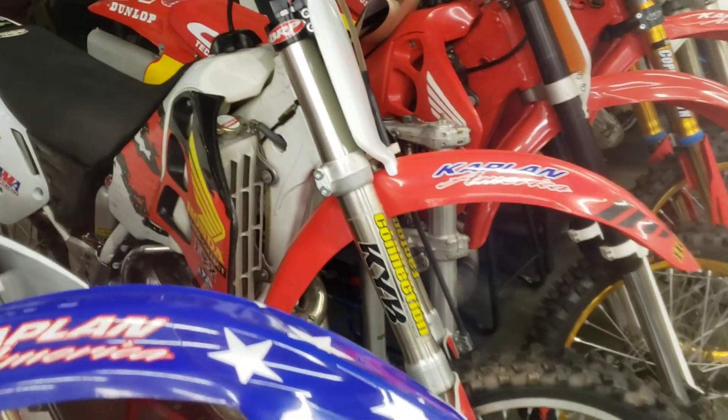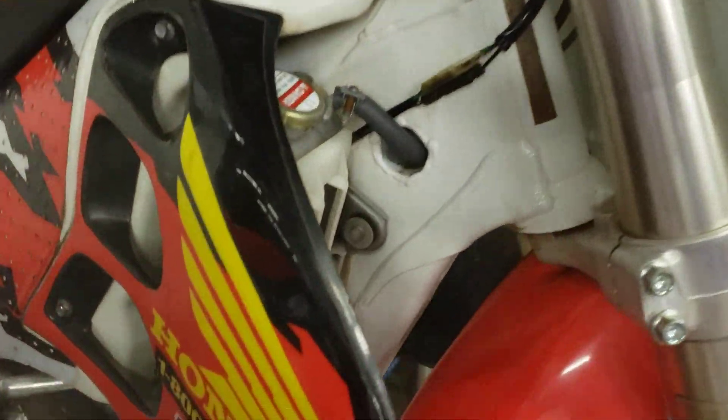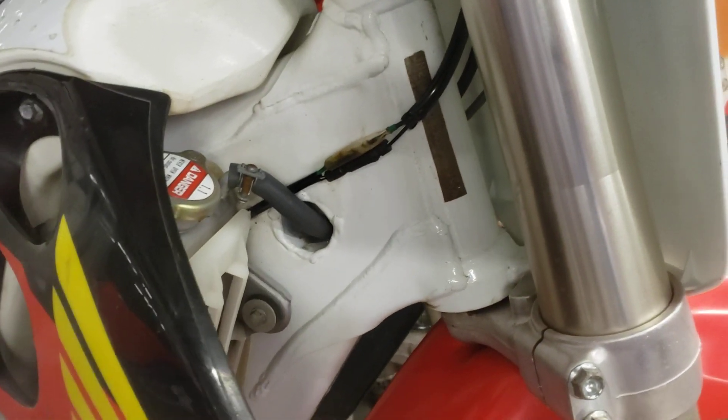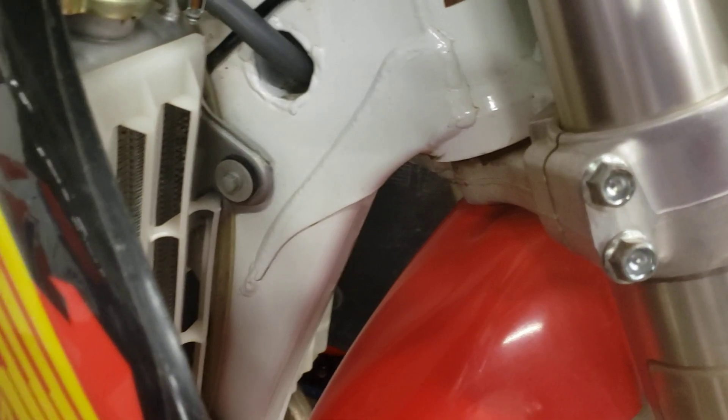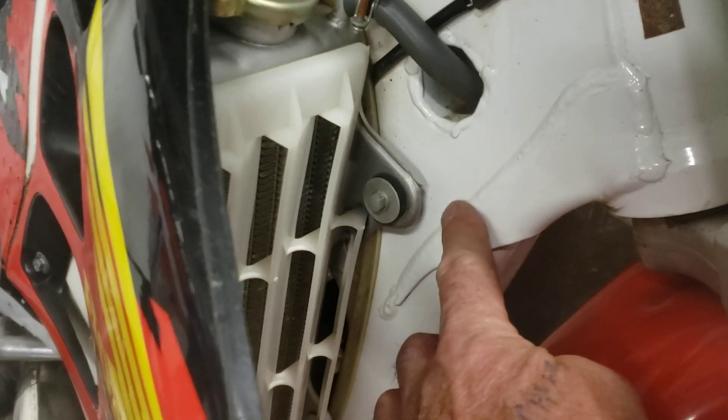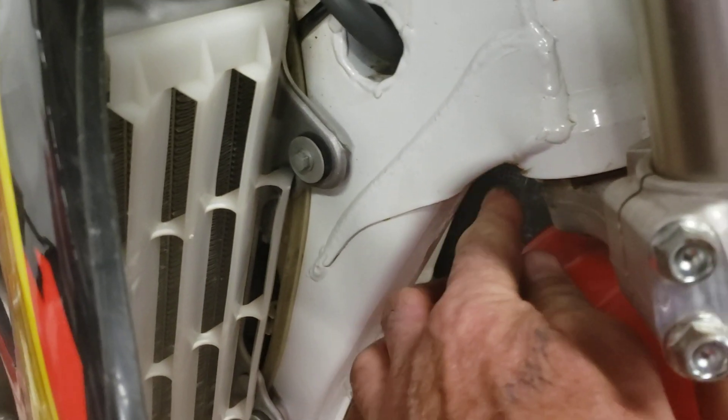What's up, guys? I wanted to open a discussion about the frame geometry of the Honda CR500s. This one right here is a 1997, and you can see this particular weld comes down right here and comes back up, and it has a flat stock underneath it.